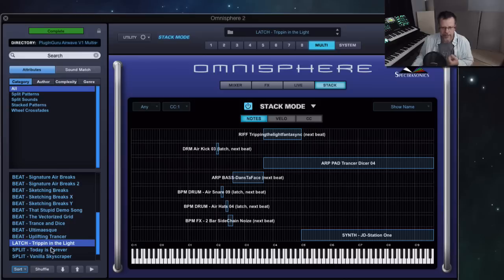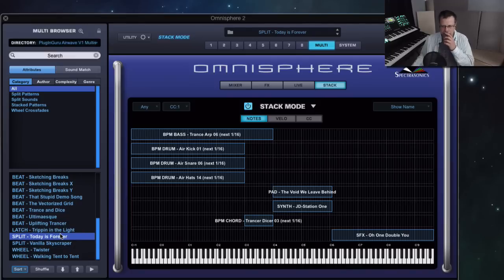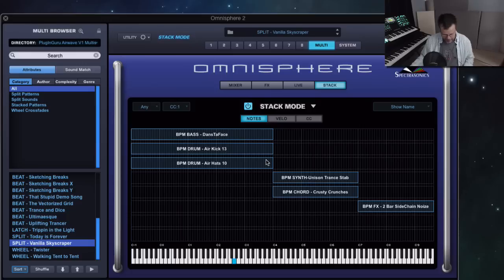So much power to have. These I can't show because of CPU power. Today Is Forever — these are things I created that show off zoning, where you have down low, then another area on the keyboard, the two together, and then up here. OW Vanilla Skyscraper is another example of splits where you have a chord, and then up here is a tuned major noise sweep.